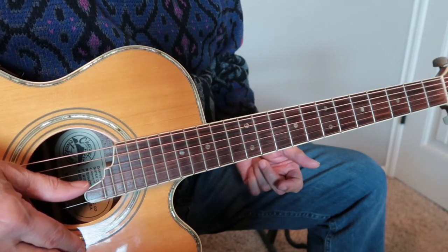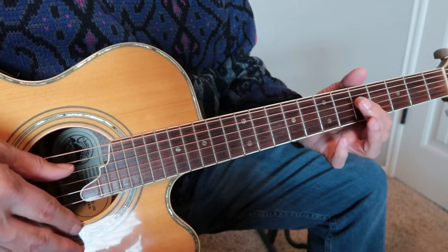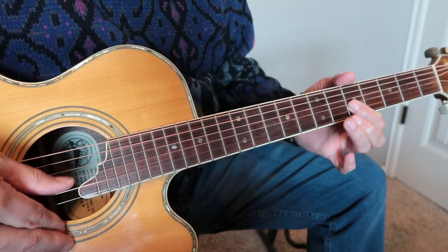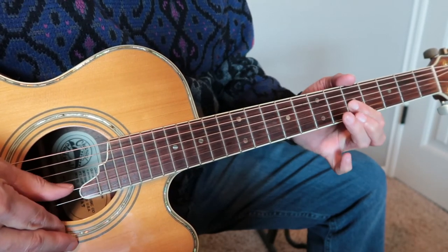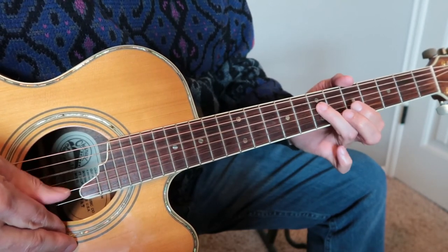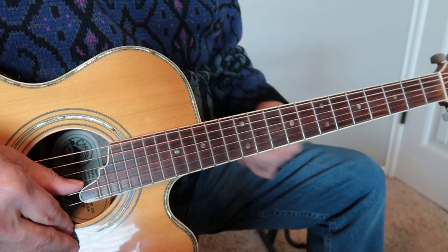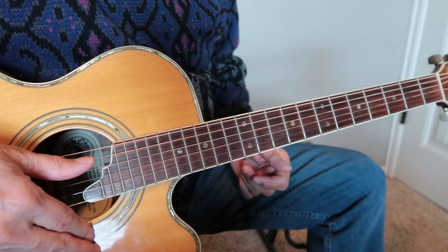You can change the length of some of the notes. For example, we could play it and let the first note ring out a little longer, or maybe the second note, or the third note, and so forth. You can do that throughout the song, and as you listen to those recorded versions, you'll see that people sing and play it differently — they just make their own version.